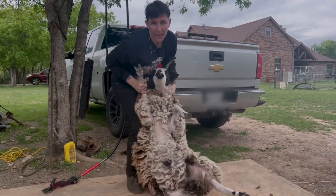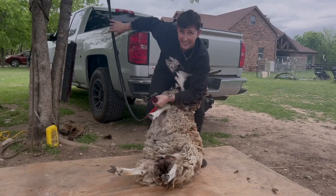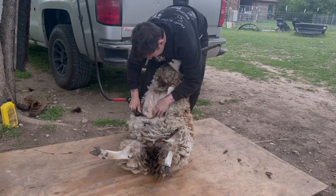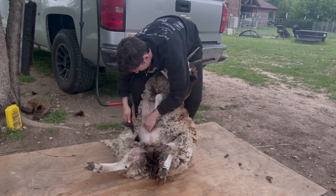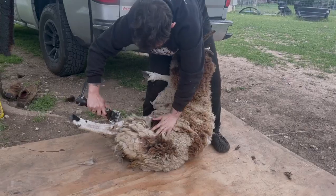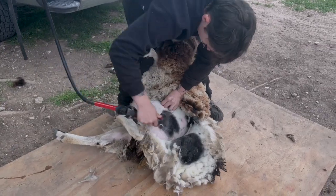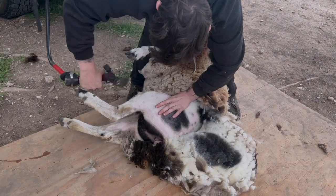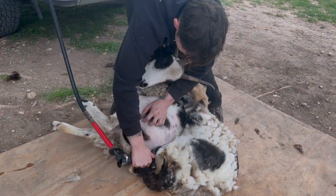If you're into the sheep shearing thing, or maybe alpacas and llamas, go ahead and hit that subscribe button. If not, stick around for the shearing and see if you like it — maybe by the end you'll change your mind. I love to see a perfectly dark tail. Look at that, beautiful and perfect.